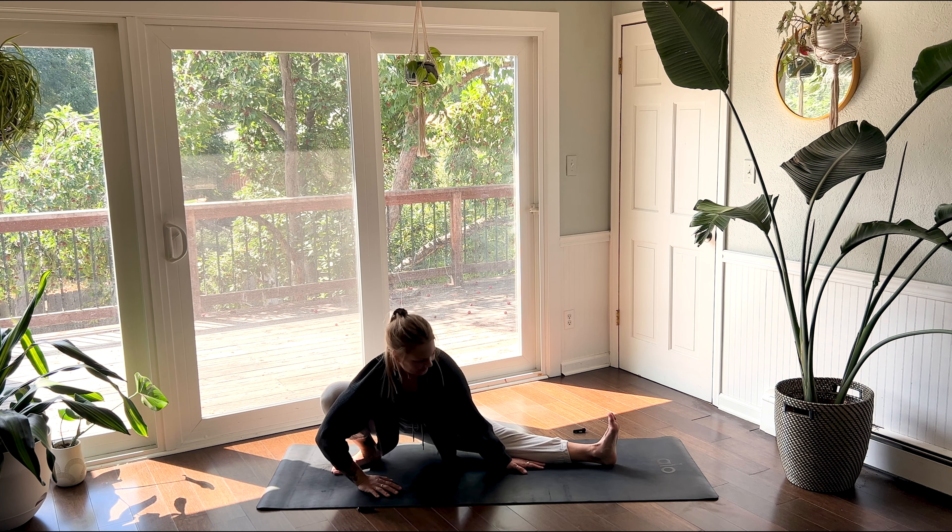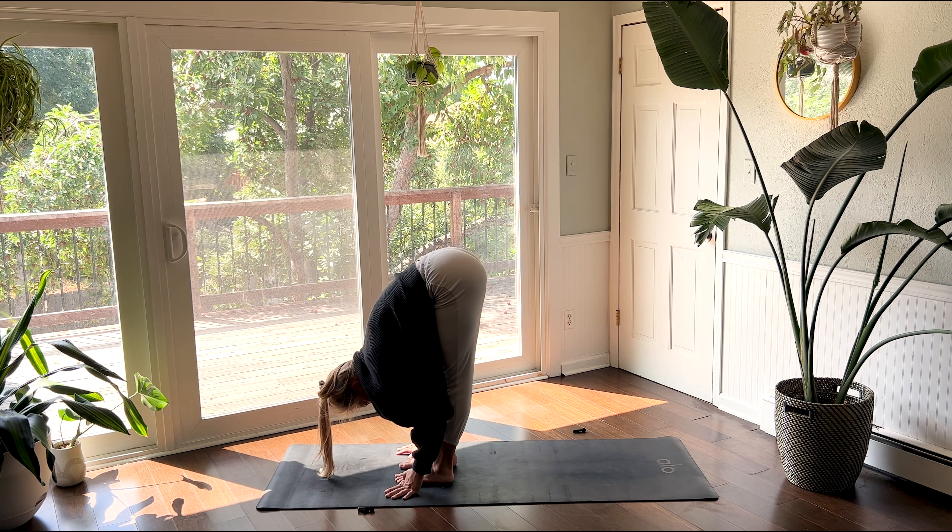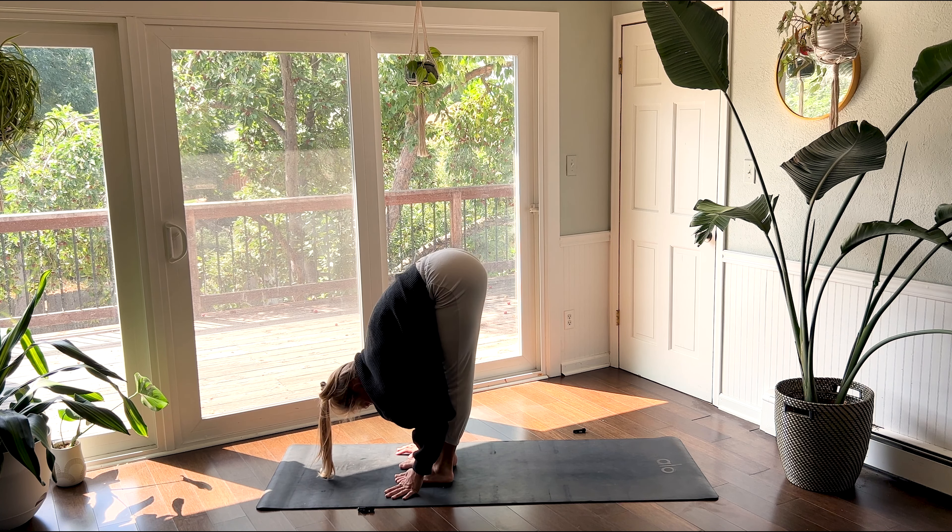Stay here for three breaths, maybe you close your eyes. One more inhale as you softly blink open your eyes. Plant your hands on the floor as you exhale, send your hips high for a forward fold. Turn your feet to be parallel like they're on train tracks, make them hip distance apart, and just hang here. The crown of your head reaching towards the floor. Maybe bend into one knee and then the other, releasing your low back.